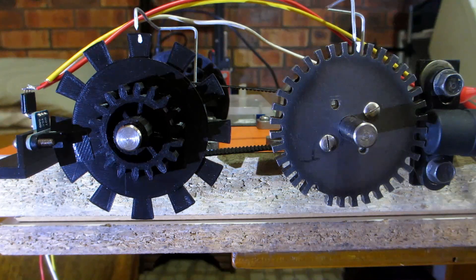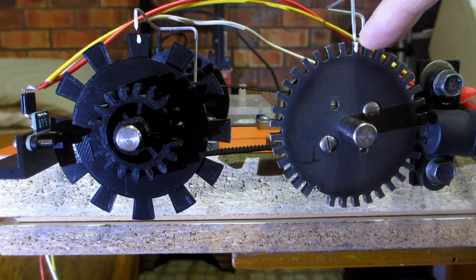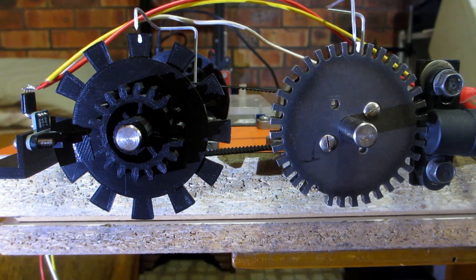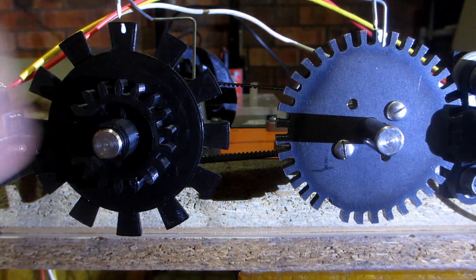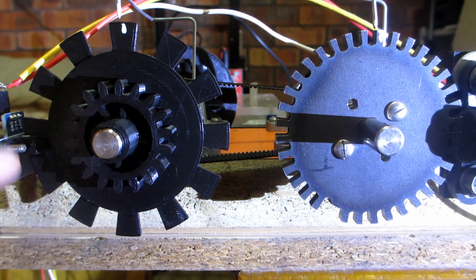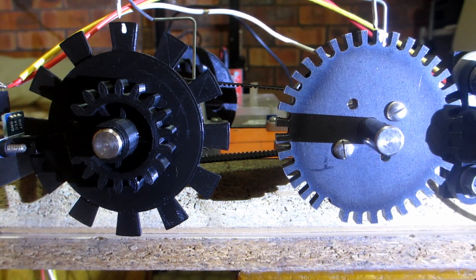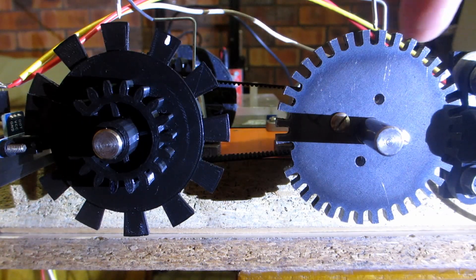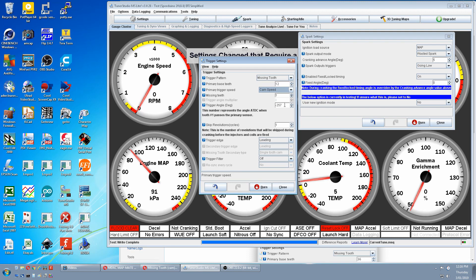We now have to ballpark our trigger offset. We guesstimate it the same as before: line up top dead center on the crank and top dead center compression on the cam. Then it's how much we rotate the crank before the edge of the first tooth after the missing tooth hits the sensor. This looks like about 50 degrees, so we'll try 50 degrees.